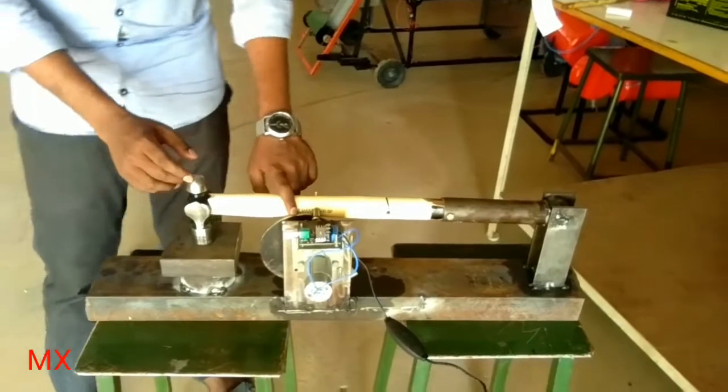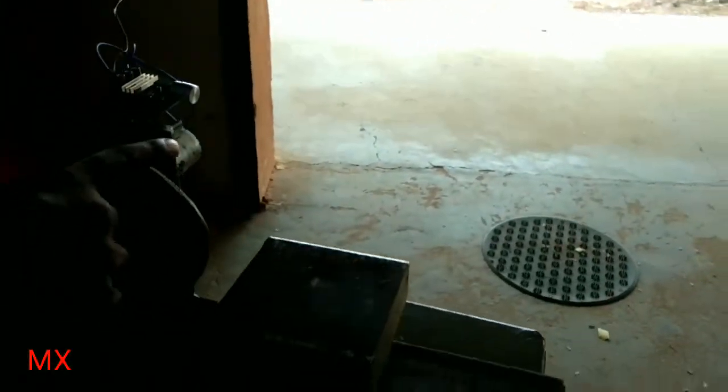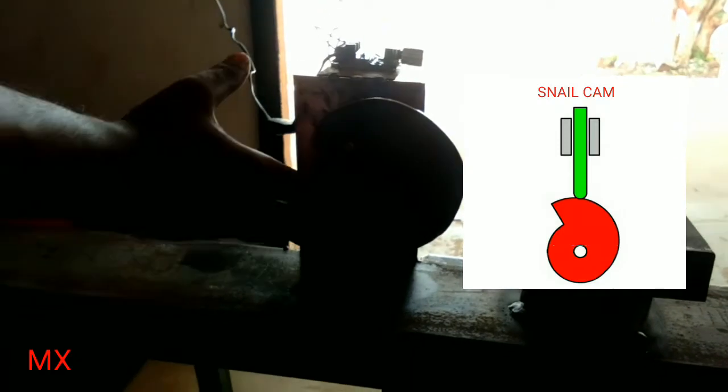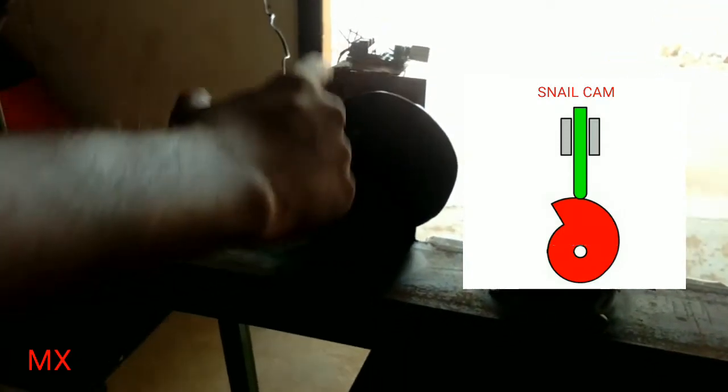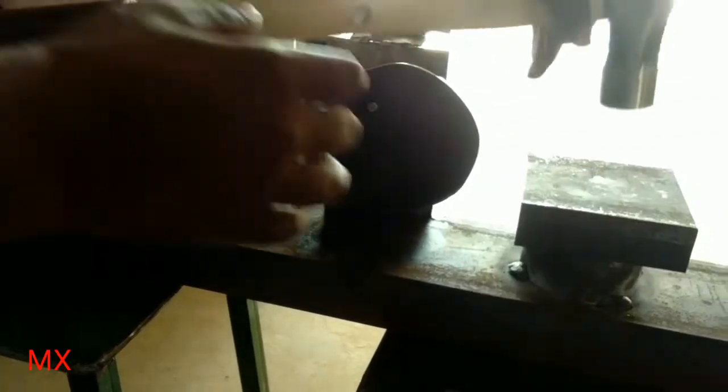Now you can see the cam over here. This cam is termed the snail cam. The main advantage of this snail cam is that it has a gradual rise and a sudden fall. This sudden fall plays an important key role for this hammering machine.